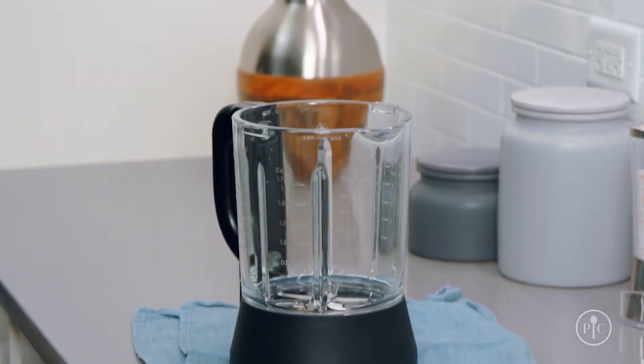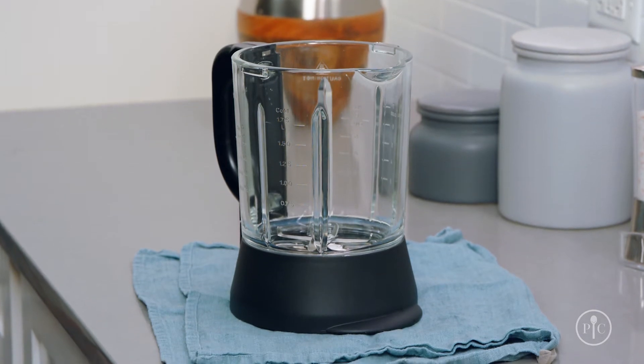If at any point during your deep cleaning process you get water in the bottom of your pitcher, all you have to do is let it sit and dry for 24 hours.